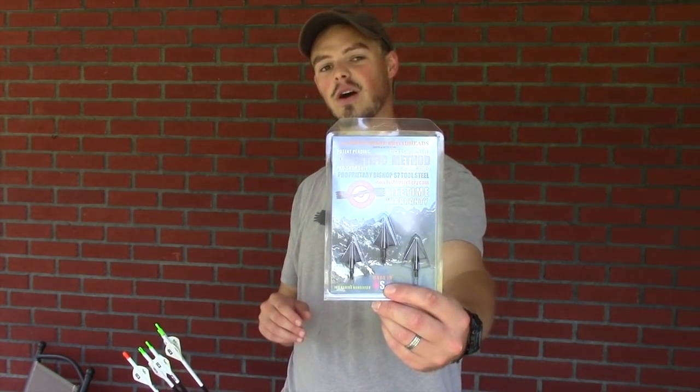Hello everyone, thanks for coming outside today. Today I would like to take a look at the Bishop Scientific Method single bevel broadhead.